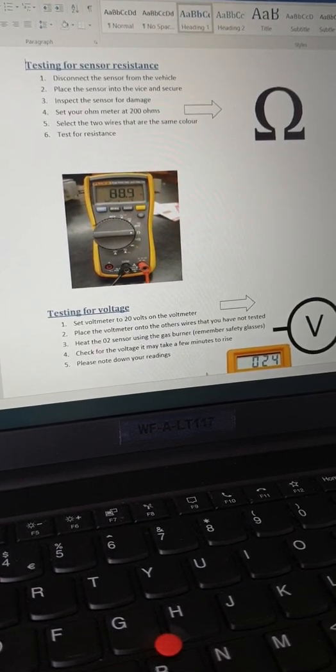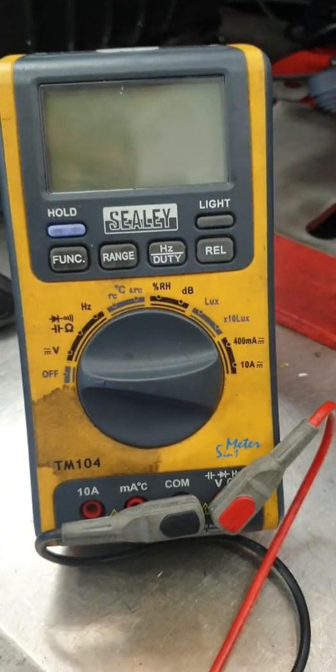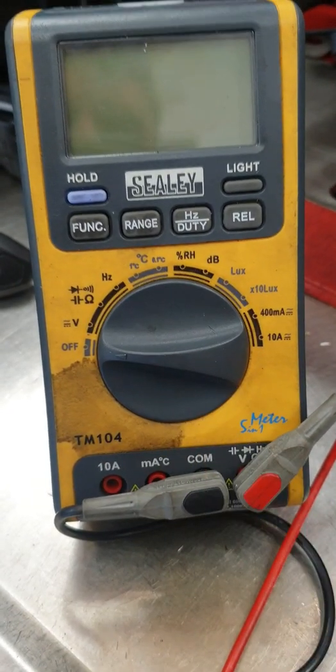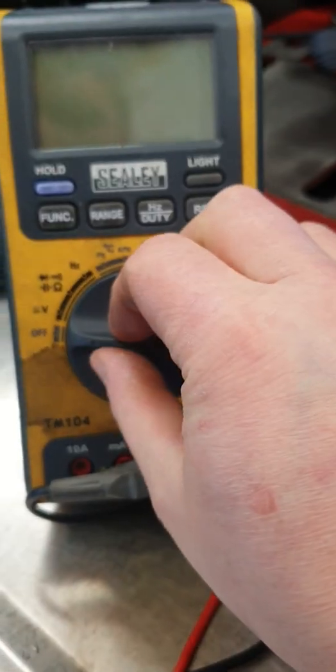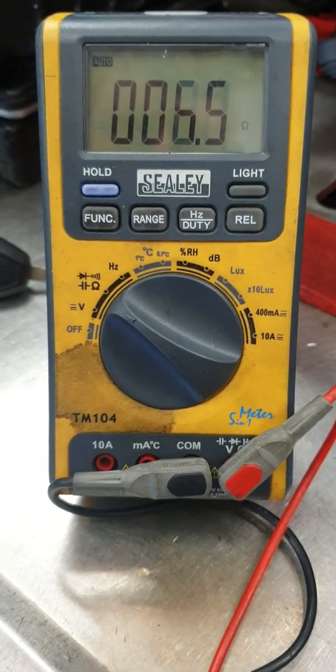Now we're at our multimeter — this multimeter is an auto-ranger, so basically all I need to do is set it to resistance. We're going to do the resistance check first.